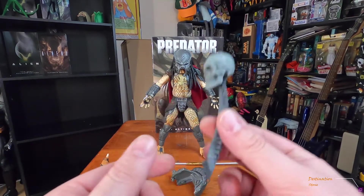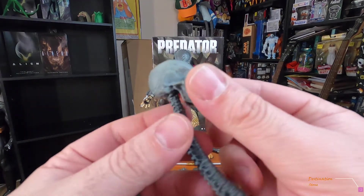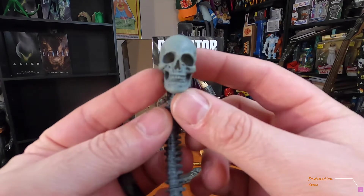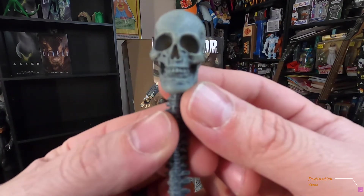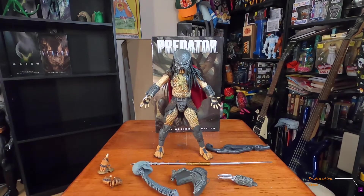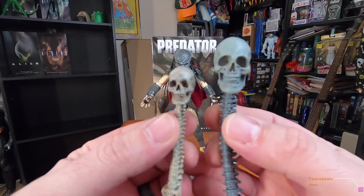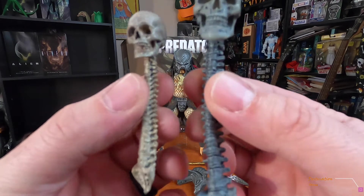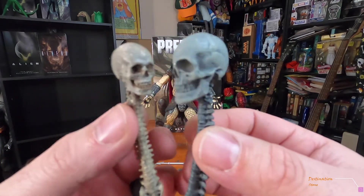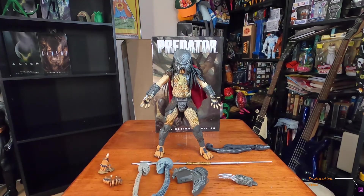The last accessory is the engineer skull trophy — this skull is massive compared to the regular skulls that come with other predators. Here's a regular one next to it — the size difference is enormous. That's the engineer skull right there.